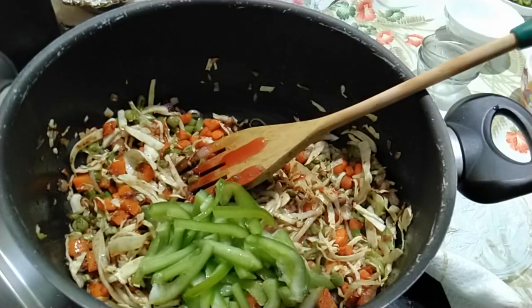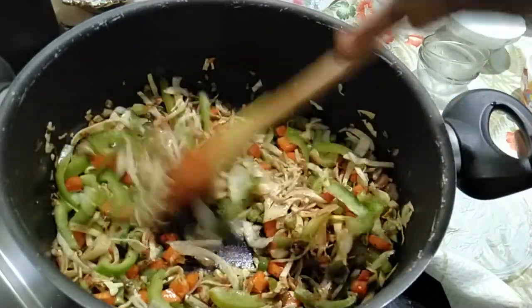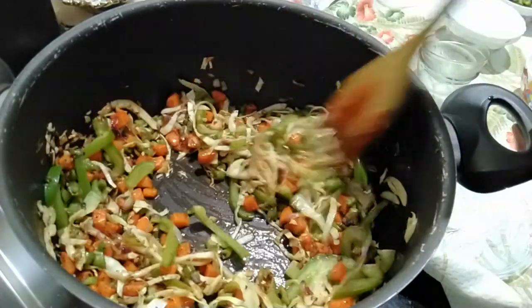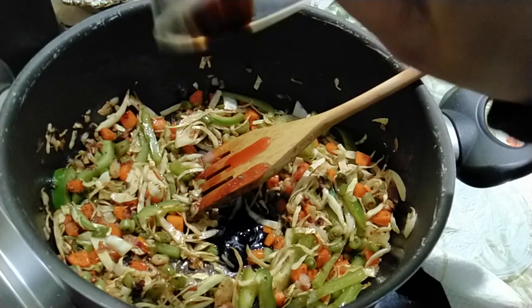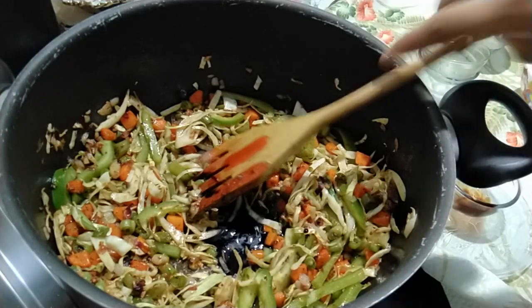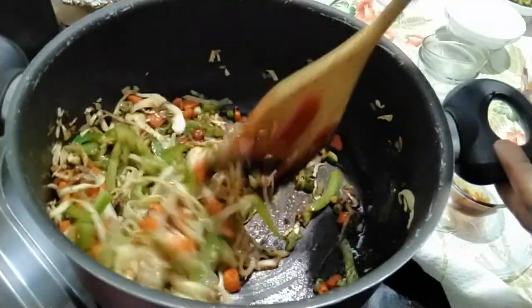Add in the capsicum, then add in the soya sauce and stir it well.